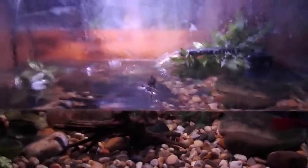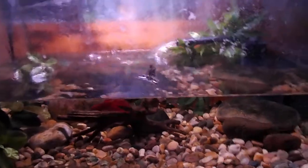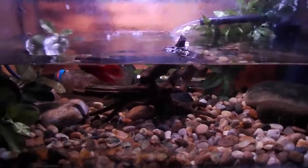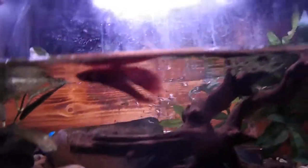My betta will eat the flakes as well as the betta pellets. I also supplement their diet with blood worms — freeze dried blood worms that I crush up and sprinkle in for them. You can see a betta pellet that got stuck to my glass.